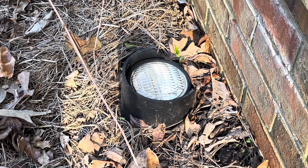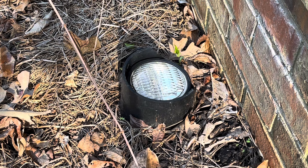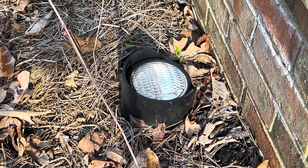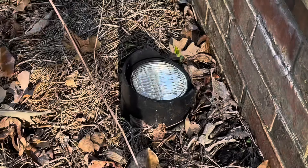Hey guys, this is part three of Chains Out Landscape, part three — landscape bulbs. So this bulb is burned out, so we're going to go ahead and change this. Here's the bulb that we'll be using with this one right here.